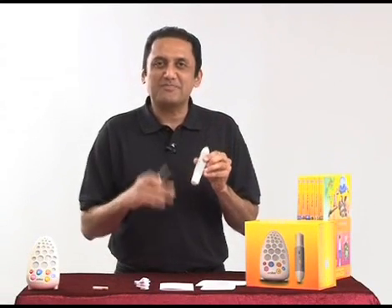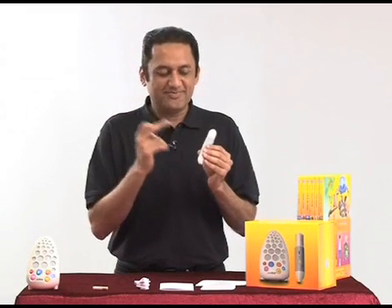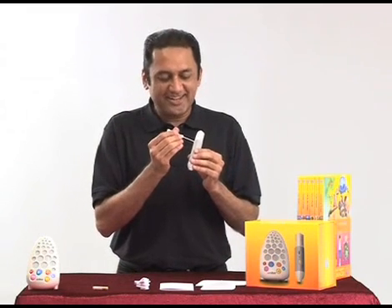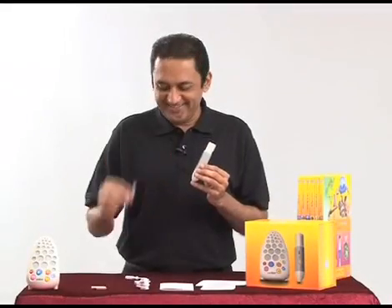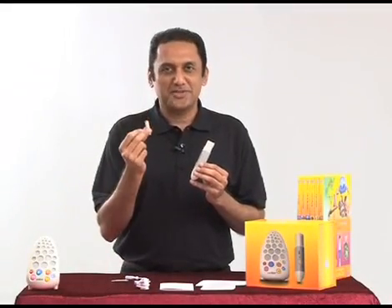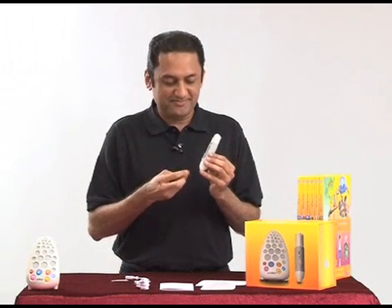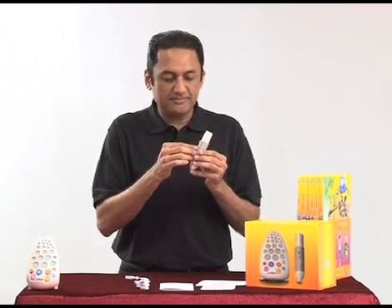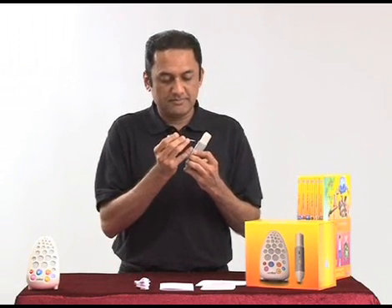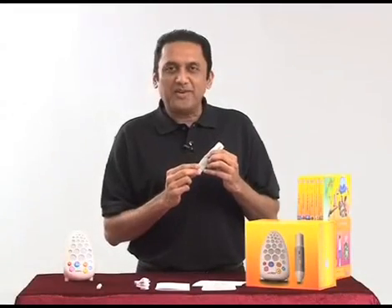Now we have to put the battery in the pen before we can start using Walter. Use the screwdriver and gently unscrew the lid, remove the lid, put this battery in. Check the plus and minus, then screw the lid back on.